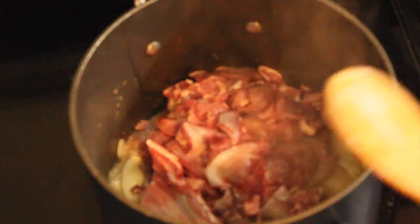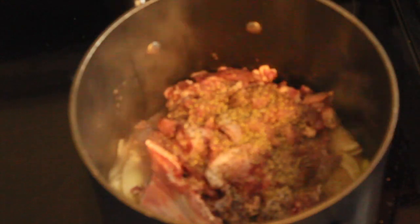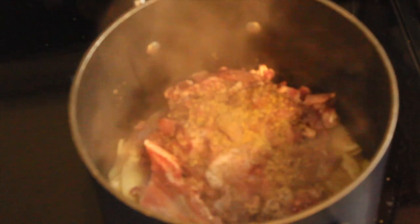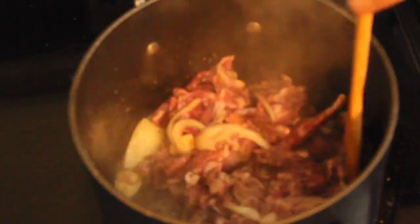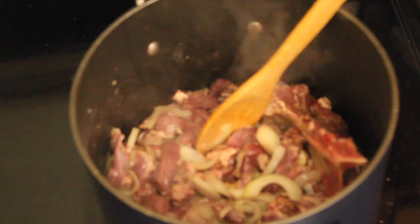Chinap ko ito ng madiliit, yung mga bite size. Ito po, shoulder part. Sa mga kababayan ko nag-hunt in New York or other countries, try nyo po ito. And then lalagayin ko po ito ng box, saka pepper, and then salt. Isusotay po natin ito hanggang mag-brown each other.